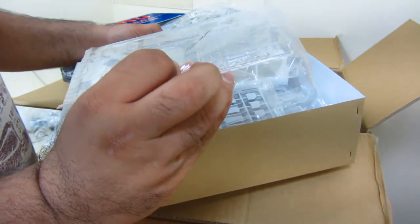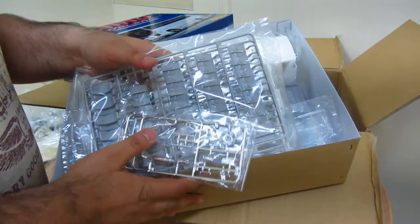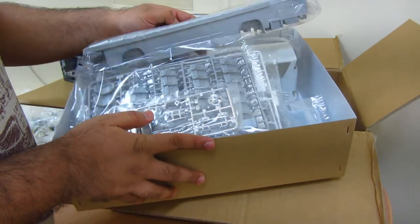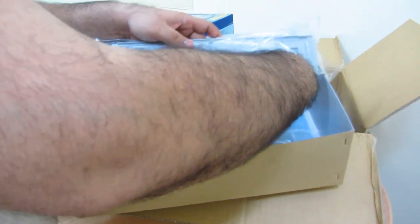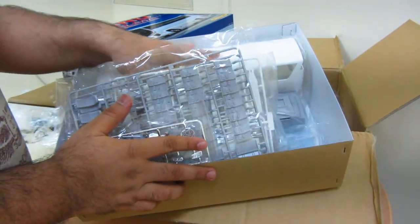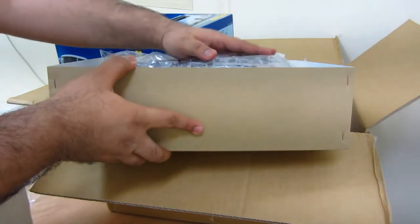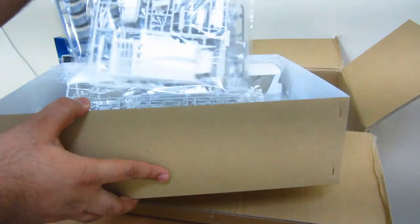Spare wheel. What's in here? Oh man. That's a lot of stuff!